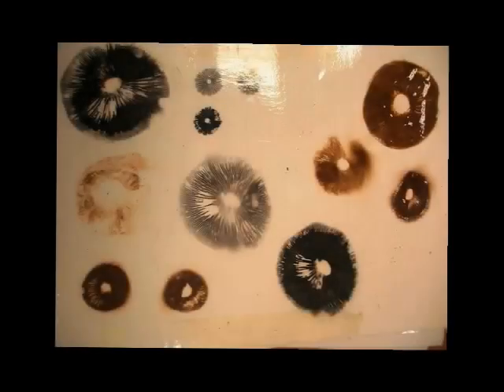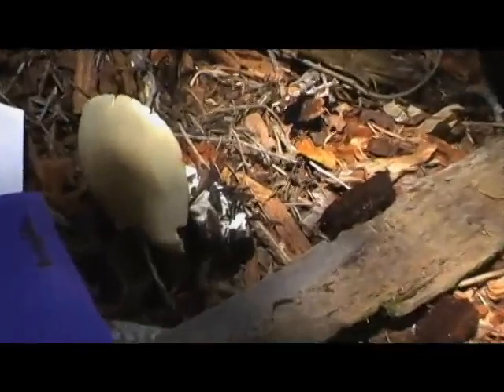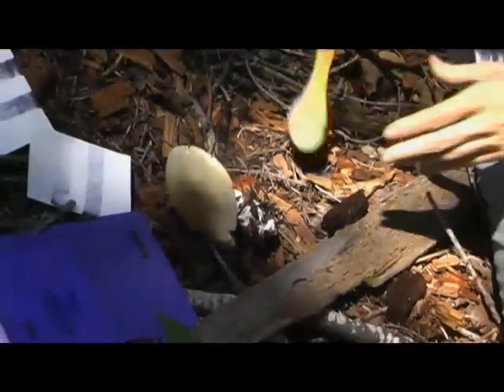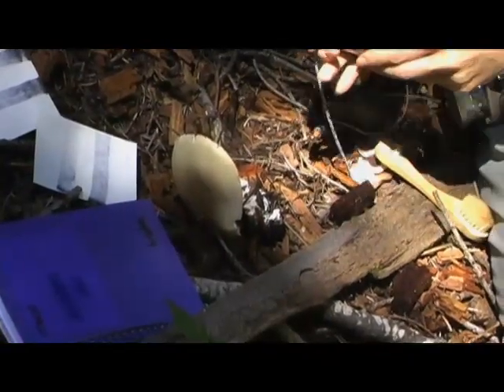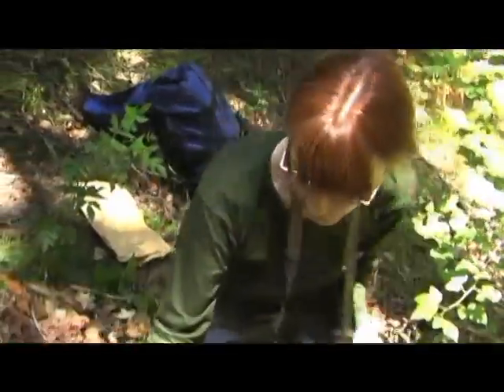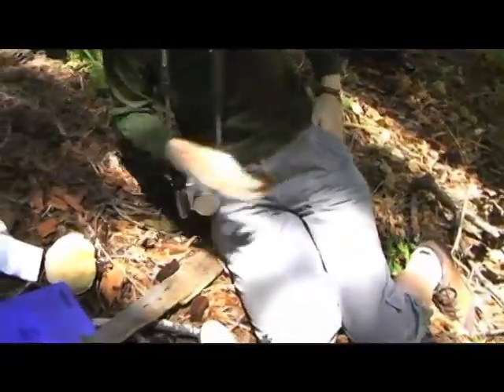Now let's learn how to take a spore print. Take one specimen that's completely intact and take that with us, and the other two we're going to cut off the stem. So we found a mushroom and we don't know what it is, and in order to identify it, we're going to try to get a spore print from it.